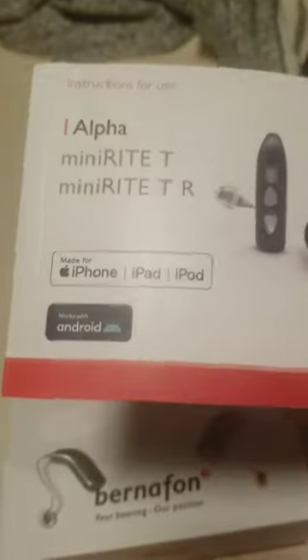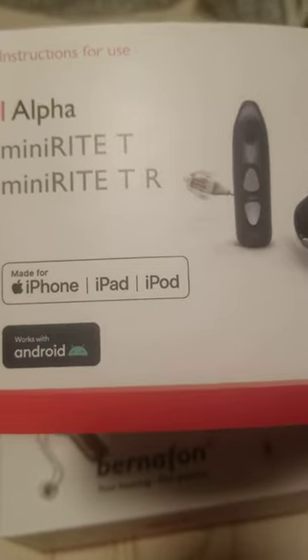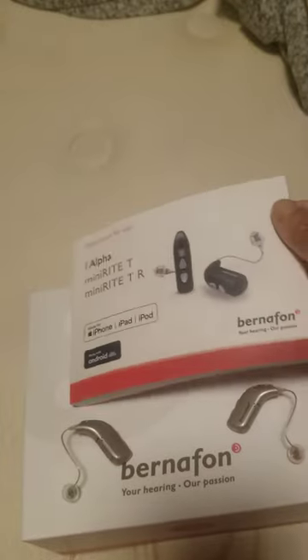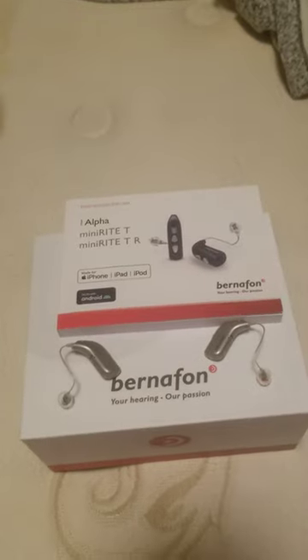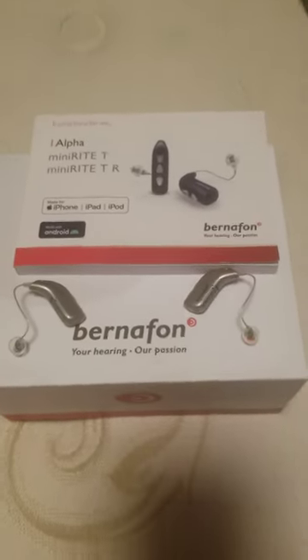And when I read the manual, it's really good. It works with iPhone, iPad, and Android. It's really good. I highly recommend it to people — thank you.